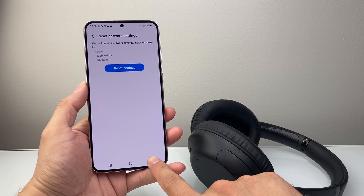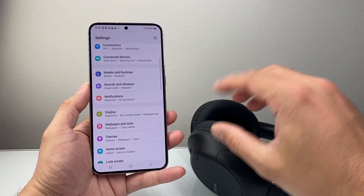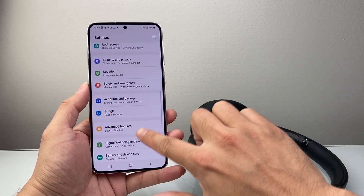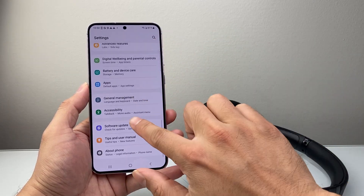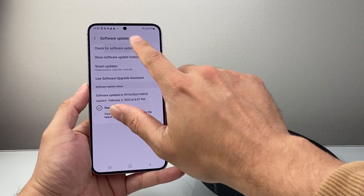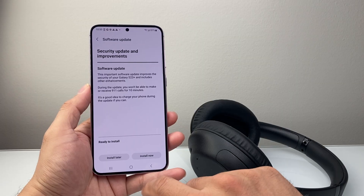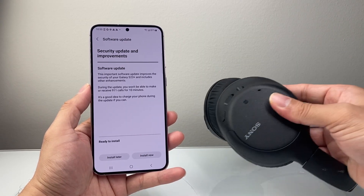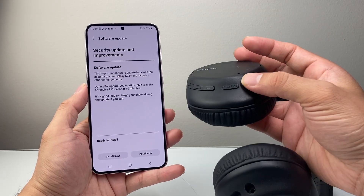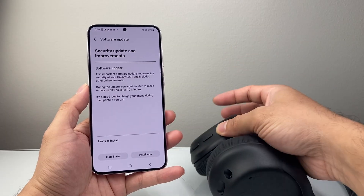Of course, after you have done that, you want to see if you can update the software for your device and the phone. In the settings, you're going to look for or search for Software Update, then check for an update. If there is one, go ahead and update it — click Install Update. And the same thing with the device; sometimes there's a way to update it depending on the device. This one, for example, can connect to another device and update it there, then try to connect it here as well.